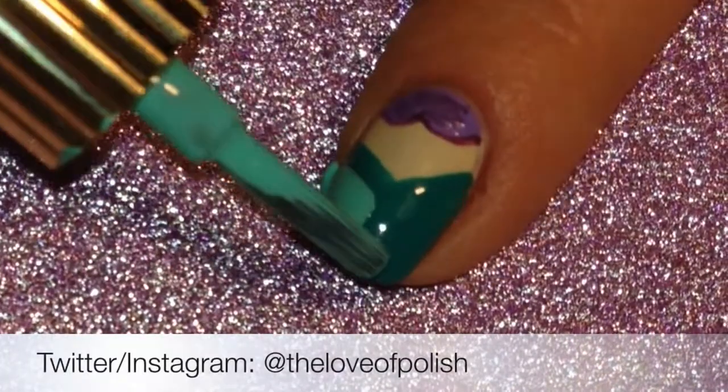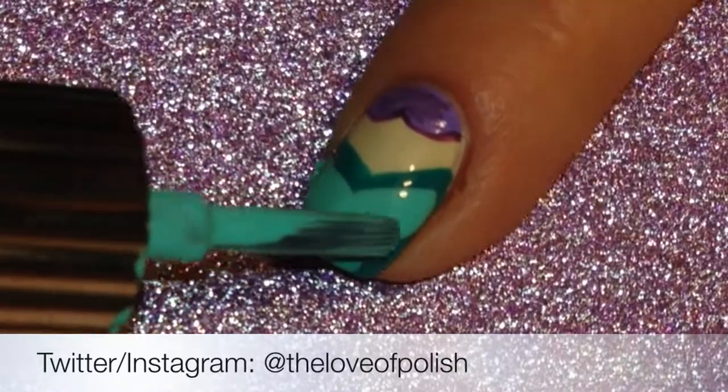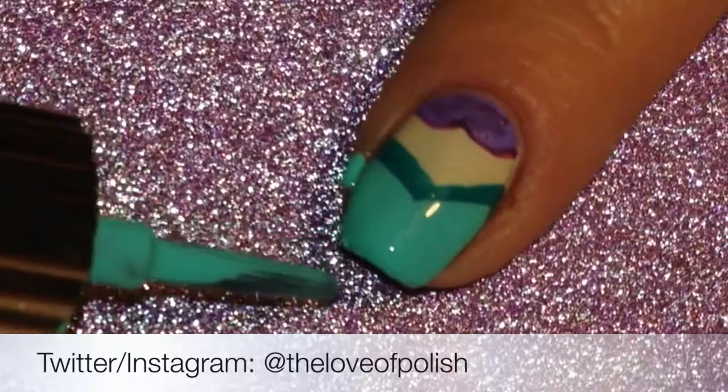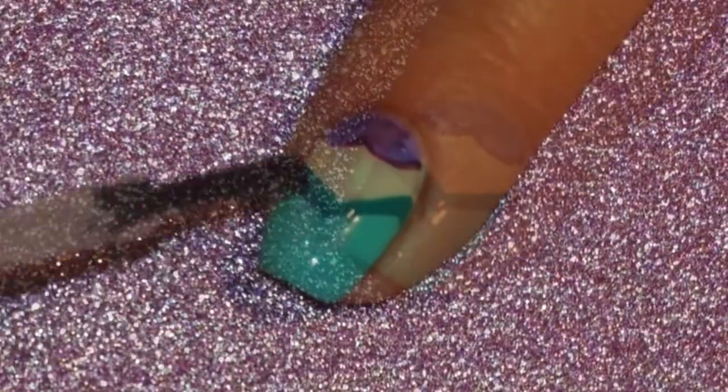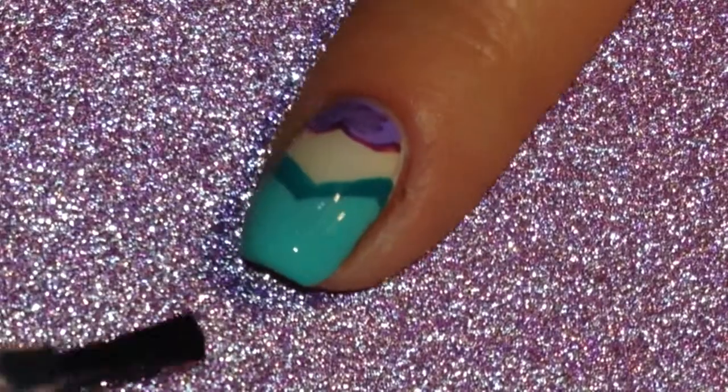Next I took my lighter teal color and did the same thing I did with the darker one, just a little bit lower so that the darker is poking out of the top a little bit. Then I followed that with a layer of quick dry top coat and let it dry.